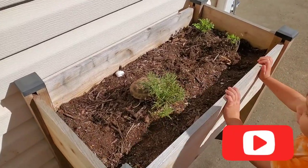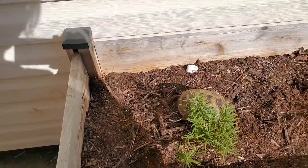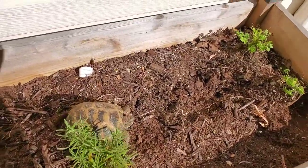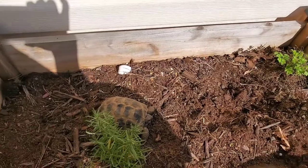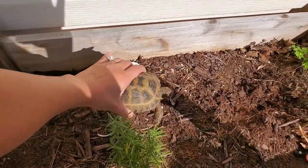Hey everyone, so today I am shipping this female juvenile tortoise. She is one of my last tortoises from this season. She is a juvenile, and here she is.